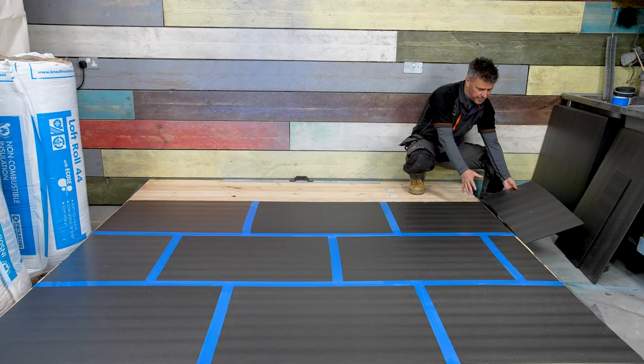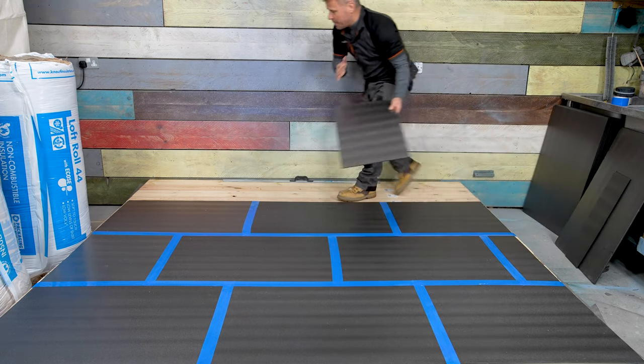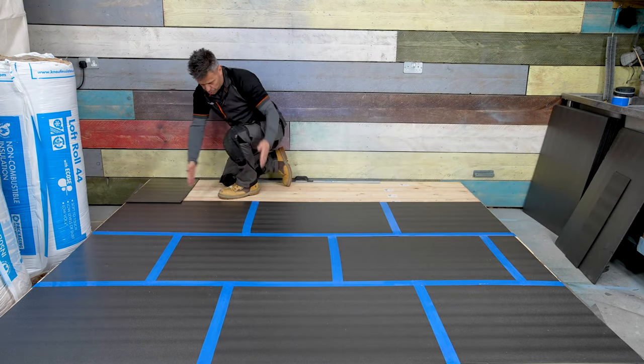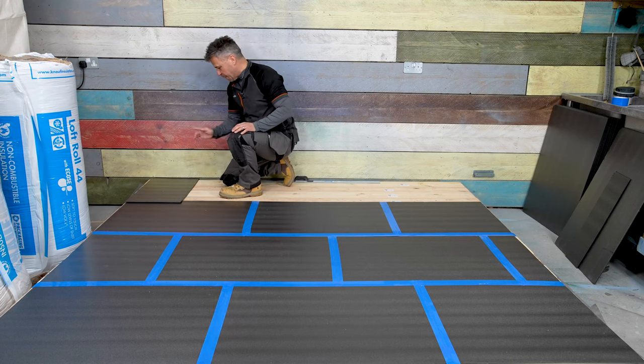The off-cut that I have from this end I'm going to keep — that cut edge will be my first one right up this end. Then I've got an almost 60/40 staggered gap there, which is fine.